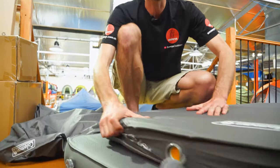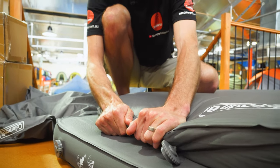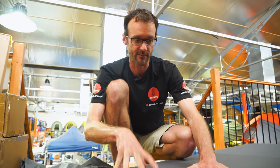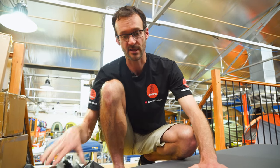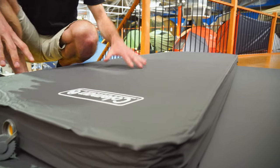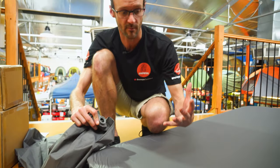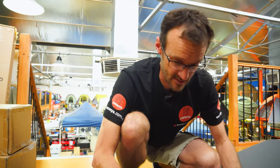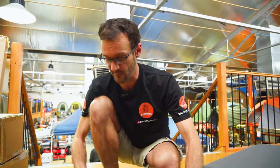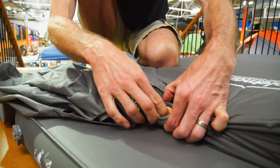In terms of how to inflate the mat: when new, the foam has a memory of being compressed and will sit flat when you first take it out. We took these out from new this morning and used the inflation bag to force air in and get the foam to expand. After less than eight hours the foam has expanded on its own to the state you can see now. So when you first get them, undo the valve, use the bag to inflate it, and leave it to sit so the foam expands out. After that initial setup, unrolling and opening the valve at camp should take just a few minutes to self-inflate to a good level, and you can then use the bag to add extra pressure to your preference.